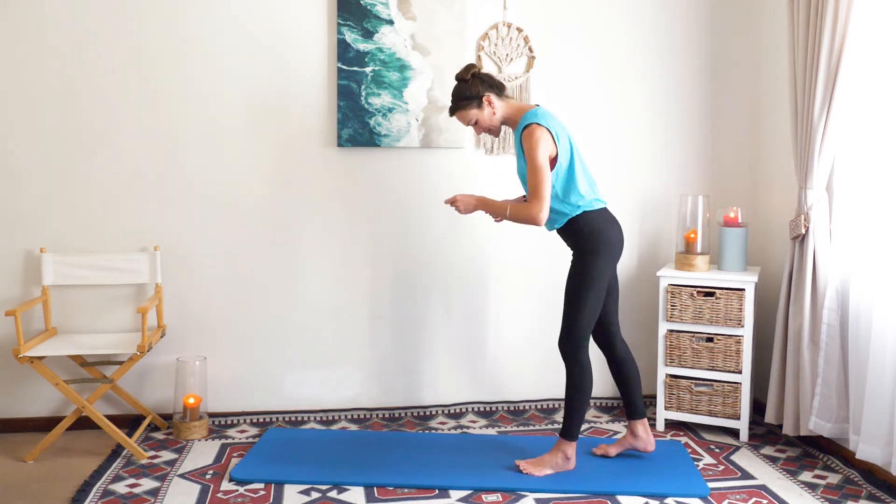Before any exercise, you want to warm your body up in all planes of movement. I'm going to be going through those with you now. We'll start at the back of your mat, feet hip distance apart, chest nice and wide open. I'm going to start with the roll down — that's forwards flexion.